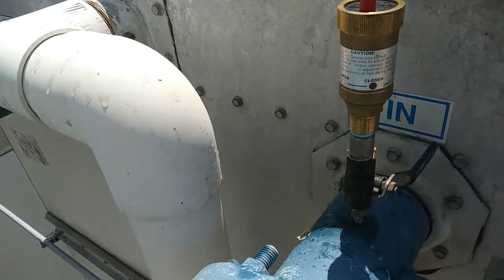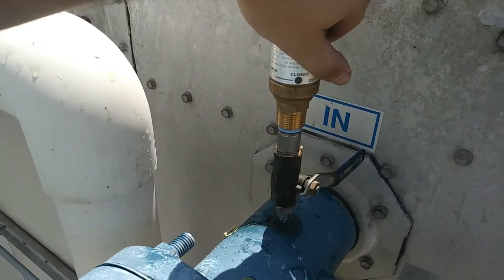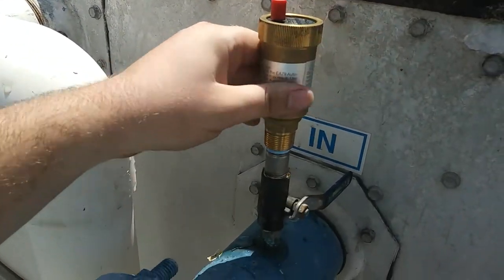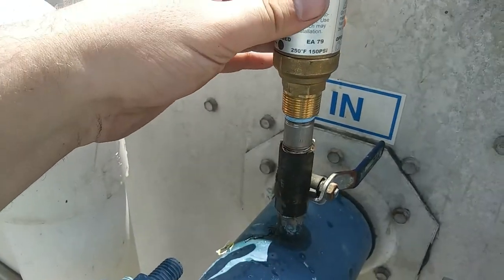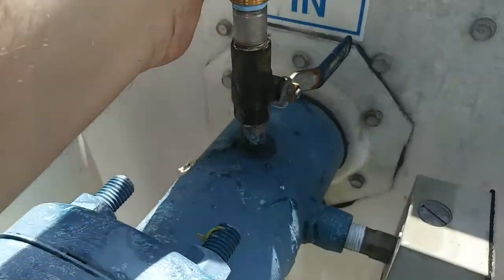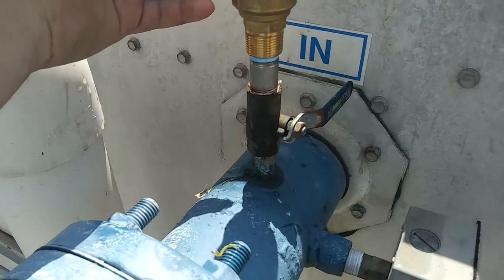There's a new style bleeder. It's the Honeywell — the part number, I'll show you the box, it's EA-79, I think is it. That's the model number. But basically, now we have a shutoff valve here anyways — an isolation valve, which is nice.